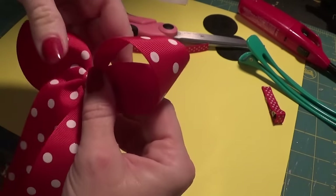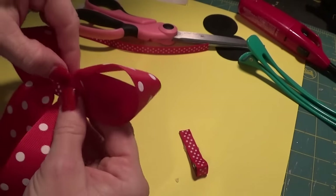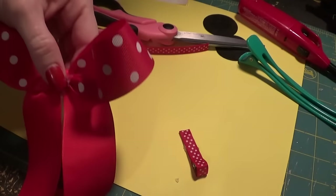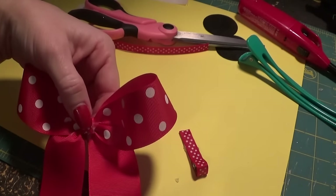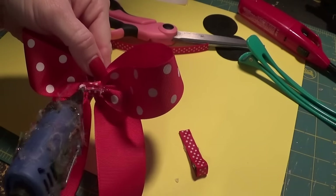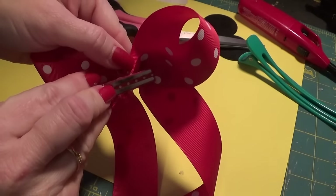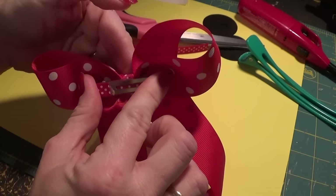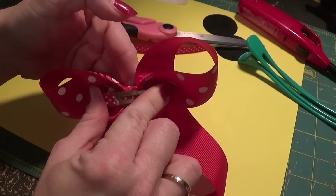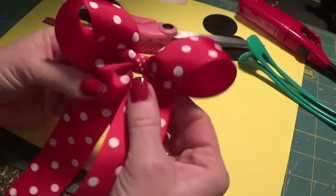At this point you can go ahead and put your alligator clip on — this is a lined alligator clip. It doesn't really matter if you put it on now or last; I'm going to go ahead and put mine on. You just need a strip of glue in the back, then you can put that clip on and hold it down for a second. This is what we have so far.